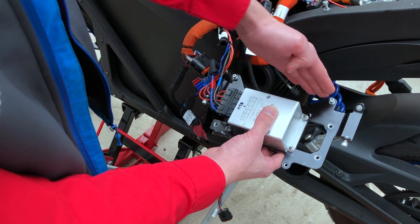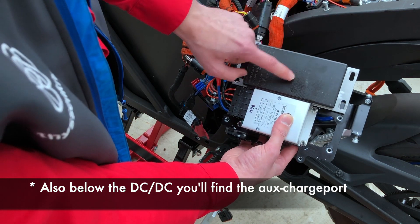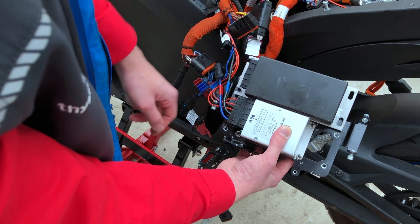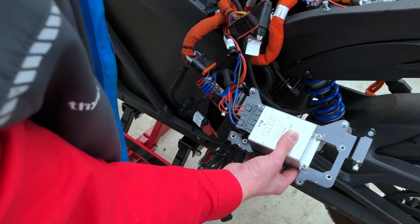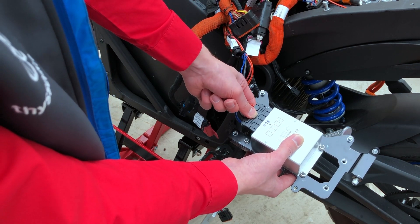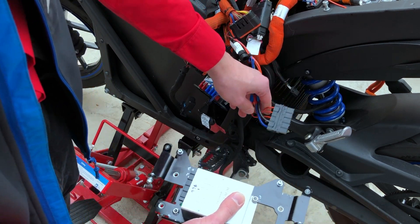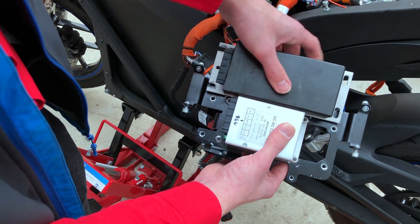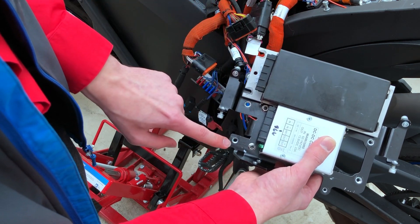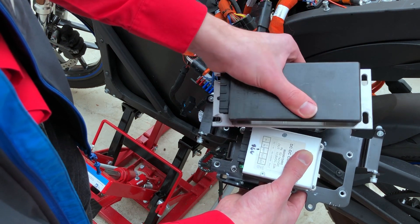The things mounted on the frame are the main bike board up here and the DC to DC converter. This is the original and this is already the replacement. To remove the old converter, we first have to disconnect this connector — also quite easy. On the lower side is a little lever; you pull it or push it down and you can remove the plug. To remove the DC to DC converter itself, we can see we have four mounting points and four corresponding threads in this frame. We pull out the screws and we can remove the old DC to DC converter.